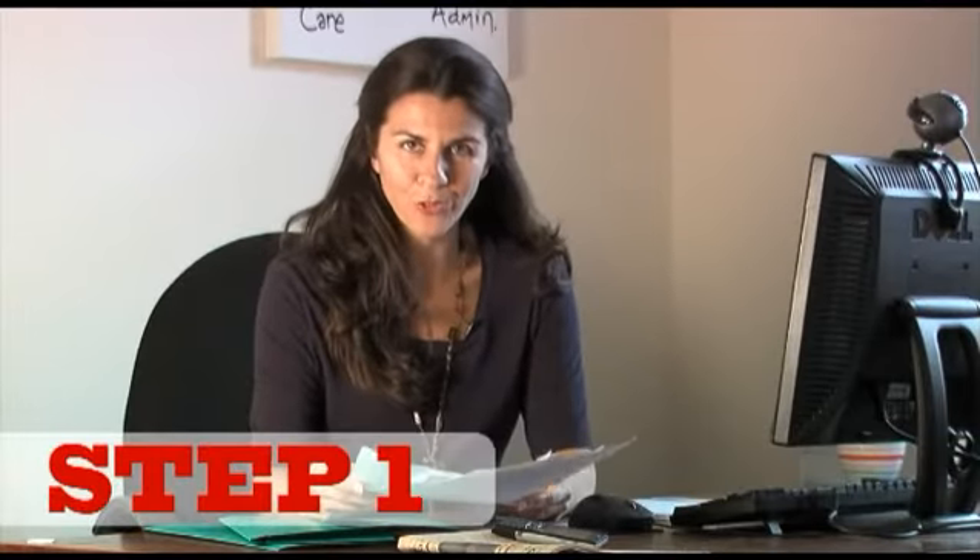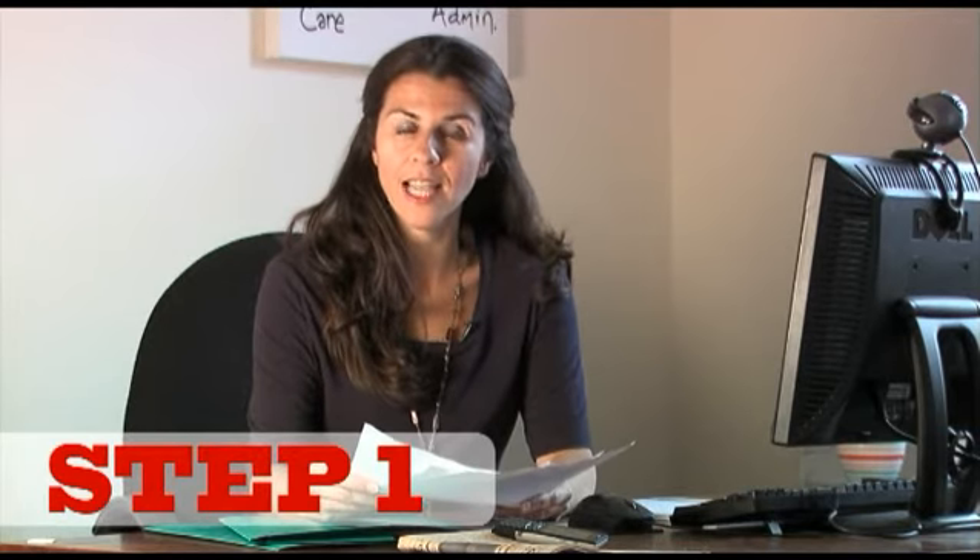Gather together your important files. This will include your contacts, invoices, business insurance policy documents and an inventory — anything that's essential to the running of the business.